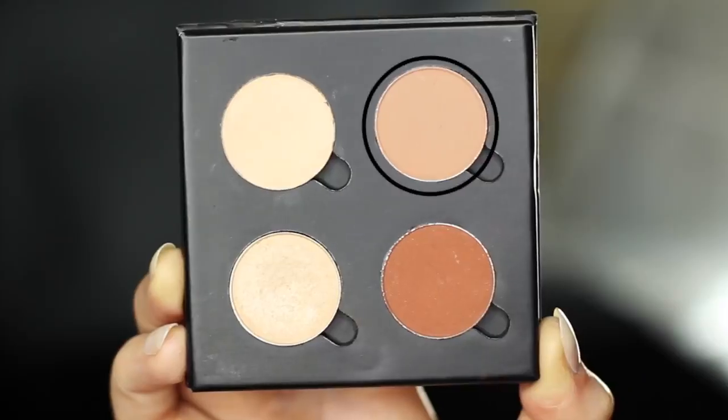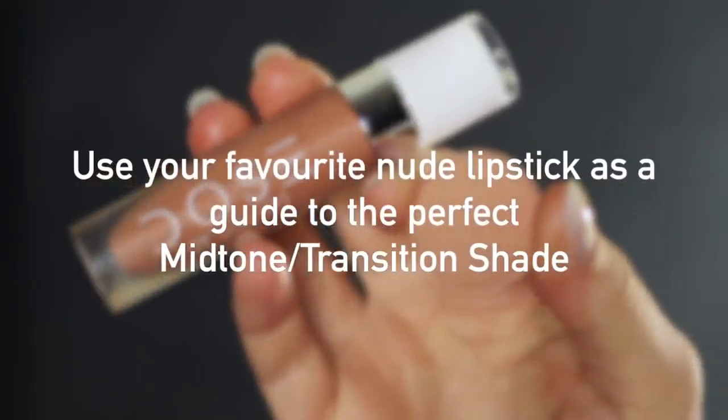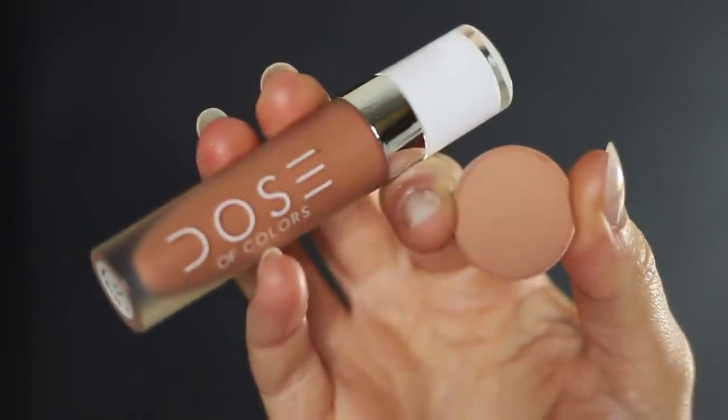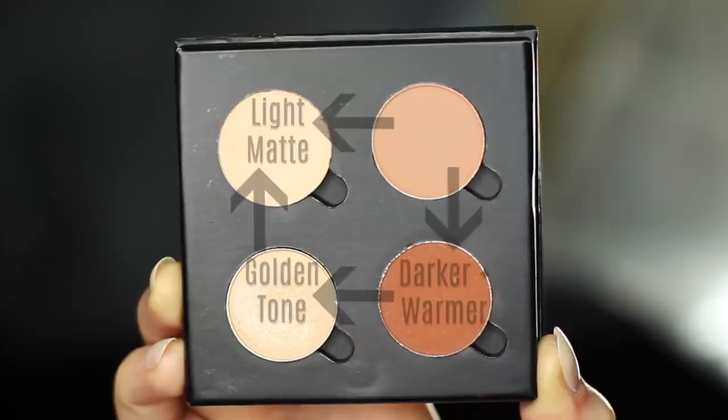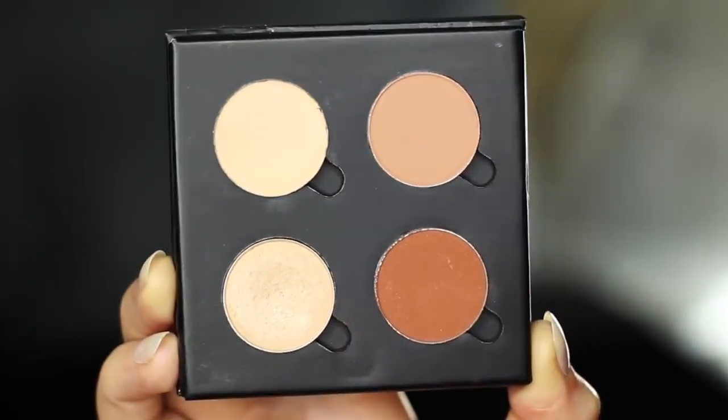Your mid-tone is probably the hardest to find but it actually makes the biggest difference. Try looking at your favorite nude lipstick. Here we've gone for a warm palette, so I've used a warm nude lipstick as a guide. You can see how your mid-tone works with the rest of the colors — it's almost as if you mixed them all together and gave it a matte finish.